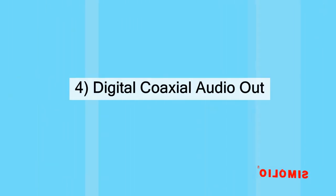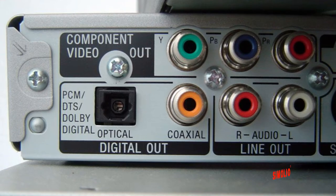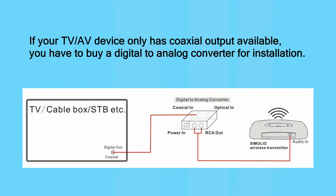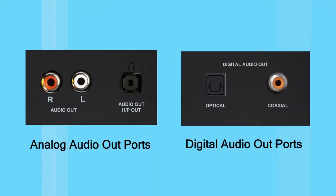Digital coaxial audio out: on some devices it is labeled as SPDIF. It is seldomly used — only some old TV systems retain this port. If your TV or TV-related AV device only has this port available, you have to buy a digital-to-analog converter for installation.